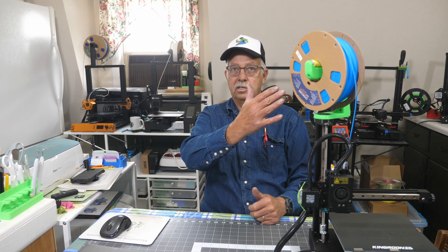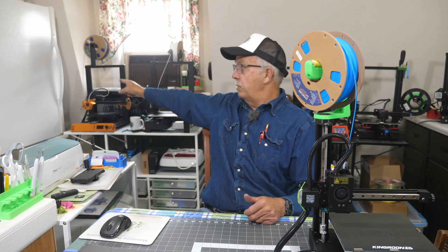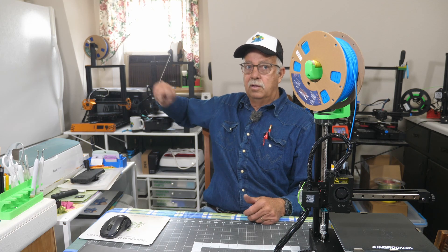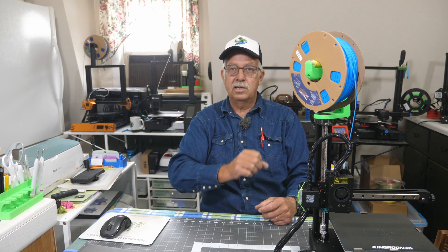Putting this filament holder up top here — because of where I put this, which is actually over here in front of the window behind that Kingroon printer in the corner — it's a nice little compact printer. It's great for small parts, and that's what I use it for, although some of those small parts are rather complex. It takes them all to print them.